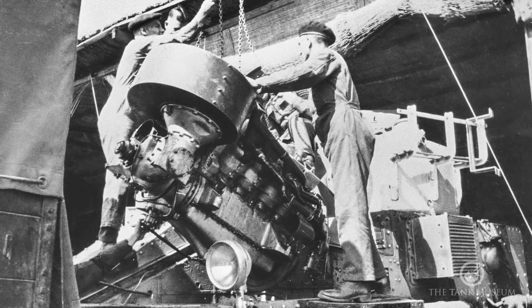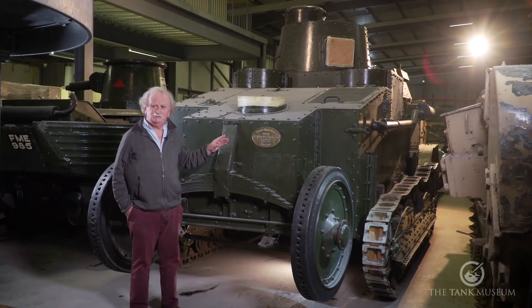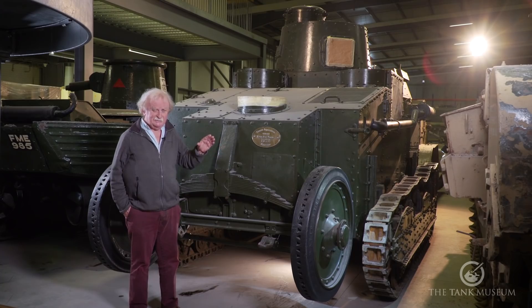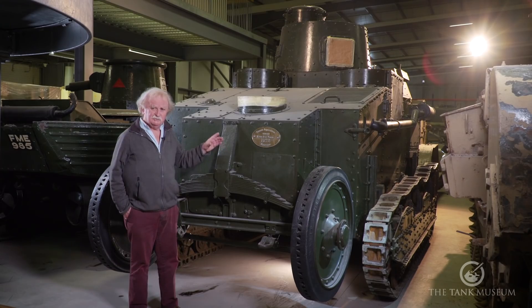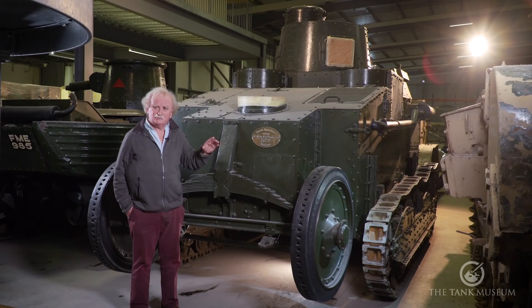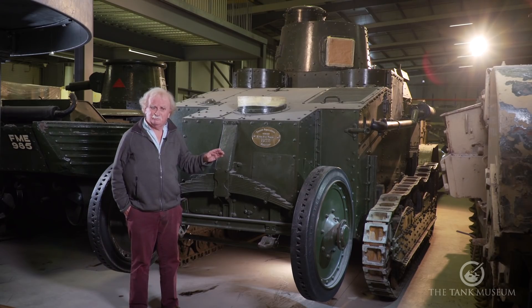It's a most peculiar system because that engine not only governs the movement of the tracks going up and down, it also — and you can select these on a lever — has two other options. One of them is to drive the wheels, which it does through the differential at the back. The other is to drive the tracks when the tracks are on the ground, and you have to select which one you want each time.